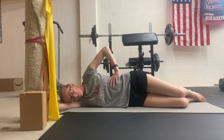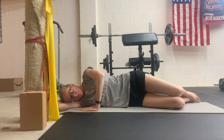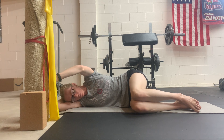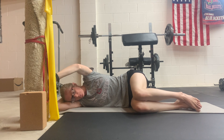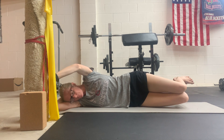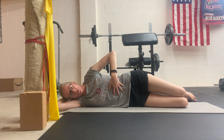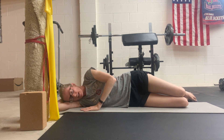Inhale. Exhale. Inhale, release. Exhale from the bottom up. Lower, middle, upper abs all drawn in tight as I press into the wall to create some more tension.